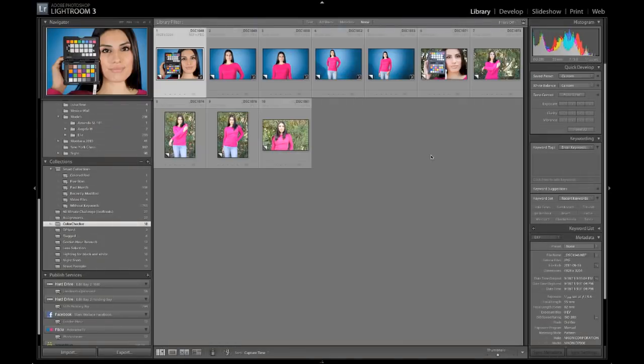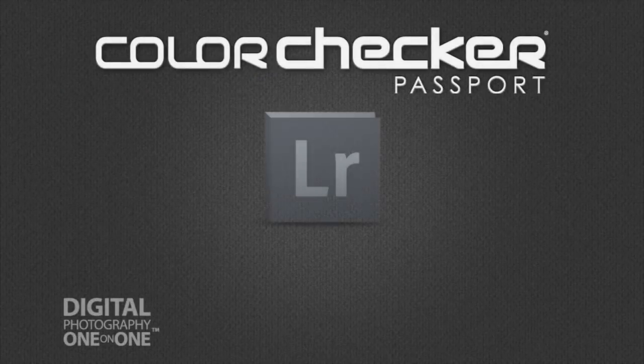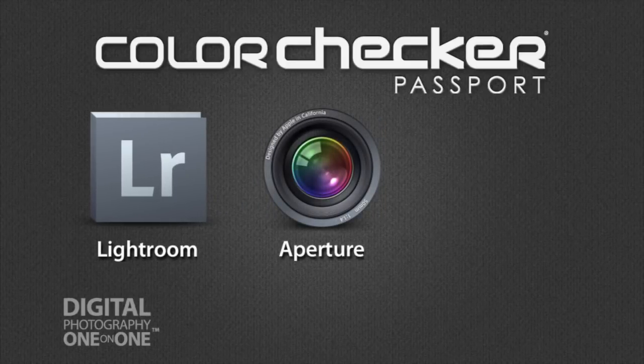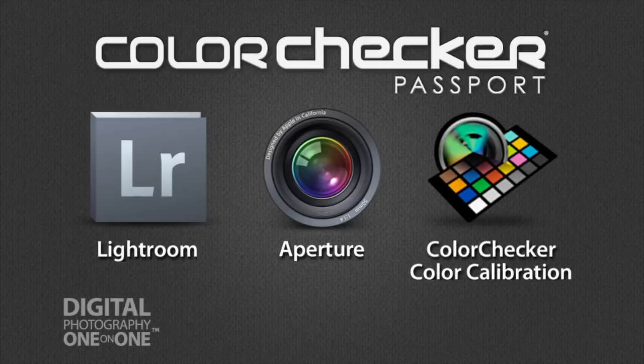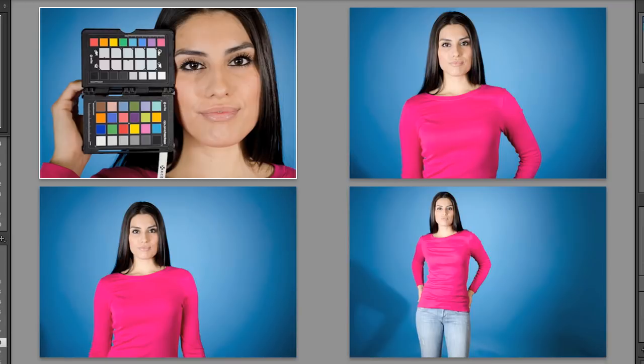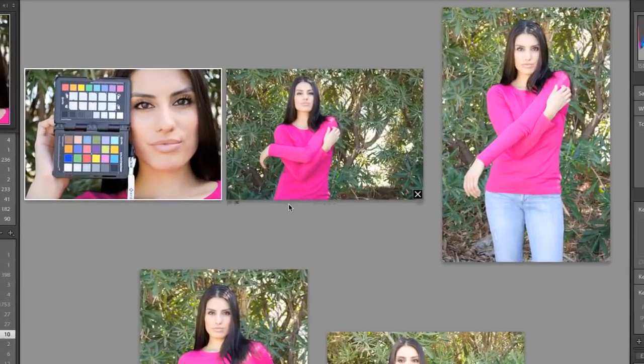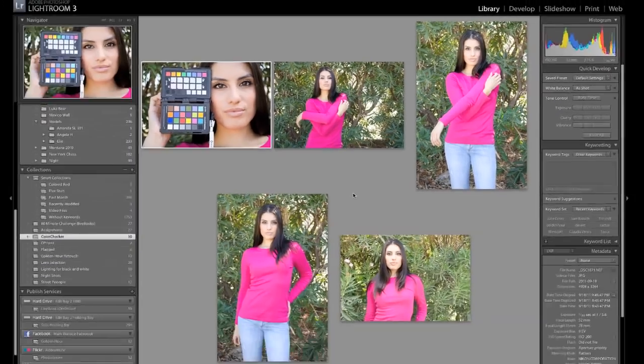Now that we have all of the photos taken — I'm in Lightroom and the ColorChecker Passport is made to work hand-in-hand with Lightroom. You can do some of the things I'm talking about in Aperture, and there's also a standalone application that will help you create profiles that you can bring into Photoshop, Aperture, and other applications. But for a perfect fit, the ColorChecker Passport and Lightroom go hand-in-hand. This first batch of photos here is a few shots I took inside the studio — the first shot is the calibration shot and then the others. And here are the shots we just took outside. Here's our calibration shot and the other shots that we took.